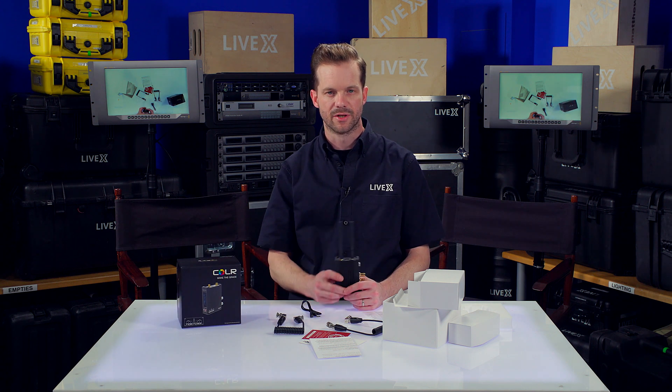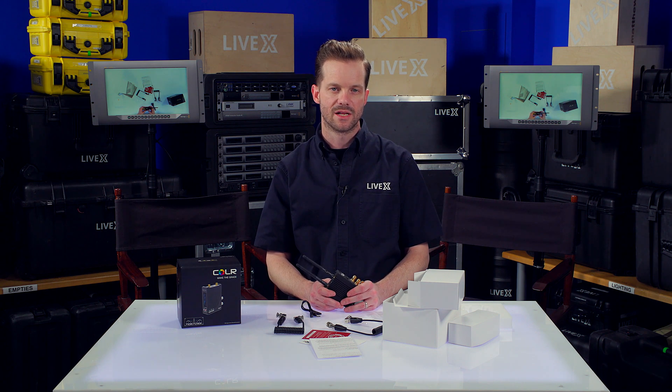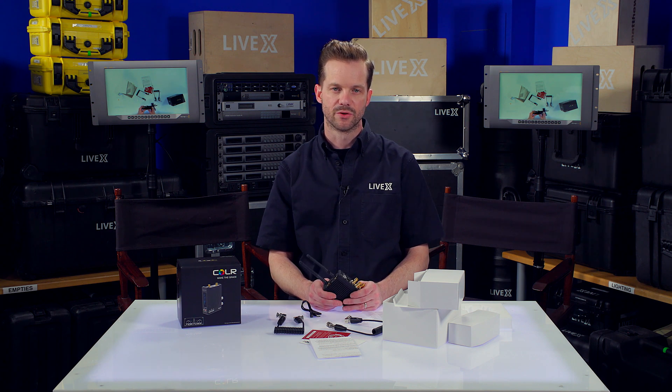So that is pretty much it for the Teradek Color. Make the grade with Teradek and get this in your production workflow so that you can have better looking images right out of the box without the need for post-production color grading. I would highly recommend this for anyone interested in getting a better look on set. Once again I'm Rob Bainard, producer at LiveX, and this has been another unboxing — thanks for watching.